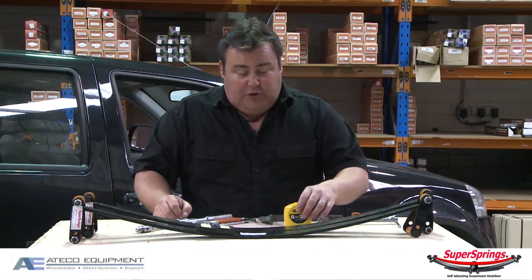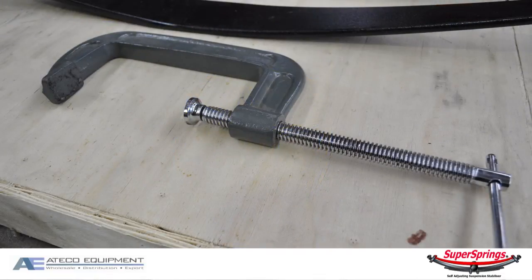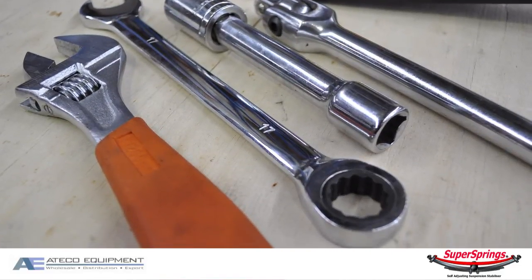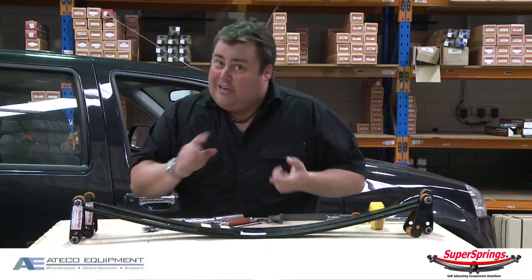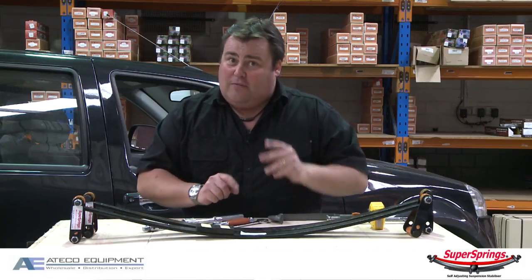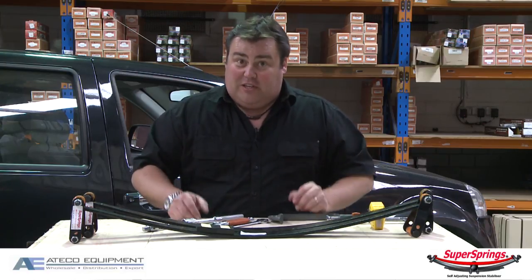As far as tools are concerned, you're going to need a tape measure just for doing some measurements, and we'll show you what that's all for in a moment. A G-clamp, a couple of spanners — 17mm is all you're going to need — and then you'll also need a wheel brace of some sort to get your wheels off. On top of that, you're going to need a trolley jack, some jack stands, and I'd advise you to use some wheel chocks as well. Safety is obviously important, so make sure you follow these steps.